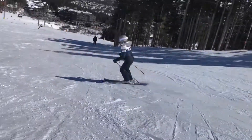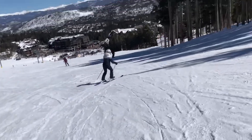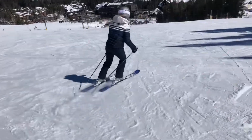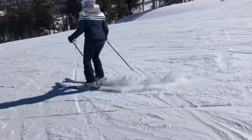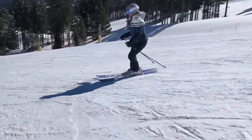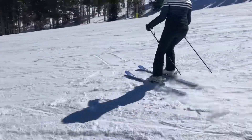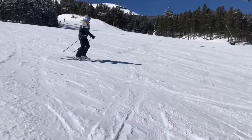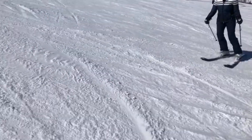Boom. Now, do the turn. Yeah. Look at that — look at the turn shape. Doesn't that feel great? Look at that. Look at that. Roll your knees back up the hill a little bit — tell me what happens. Look at that shape.